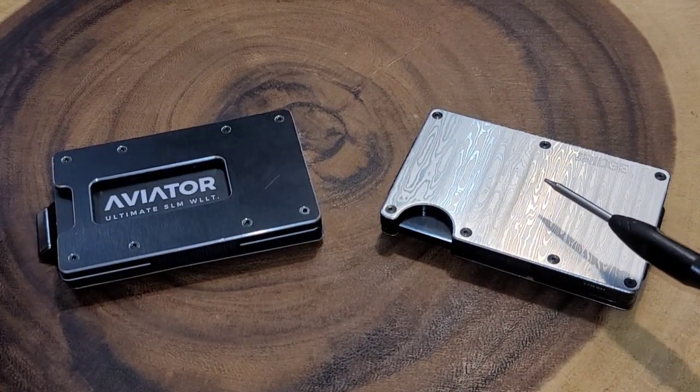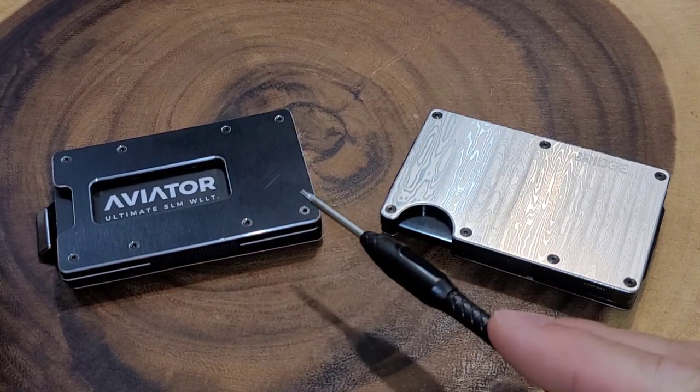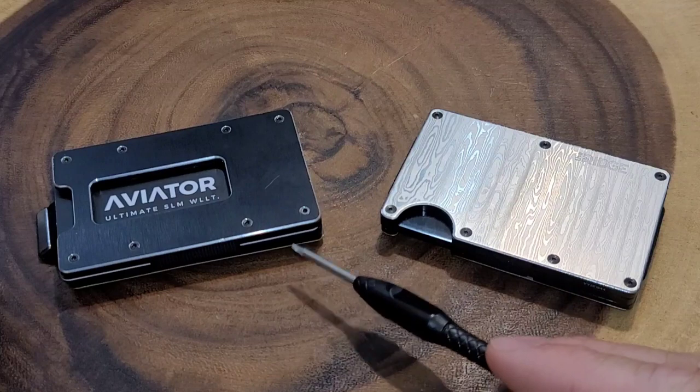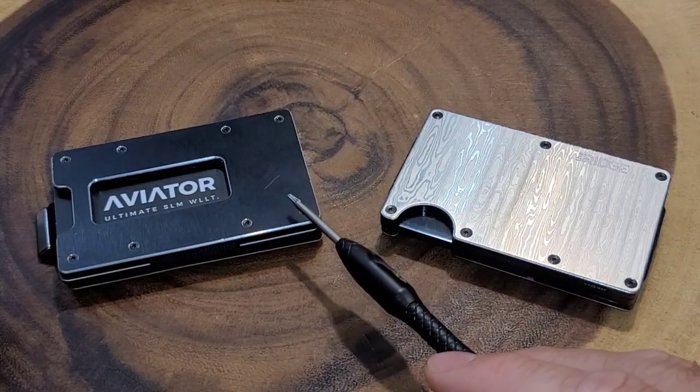If you're going to take these apart, make sure you pay attention to what you're doing — at least with the Aviator there are pins on the inside that can pop out, and if you didn't see where they came from it's hard to put them back. I did take them apart in previous review videos, so I can link those at the end. Not that long ago I also compared seven different minimalist wallets — I'll link that review up here, and by the magic of the internet I'll join you at that review. Go ahead and click it — it's safe, I promise.